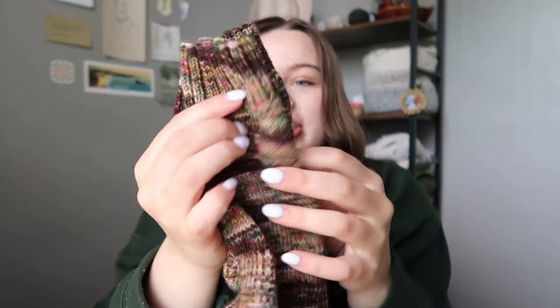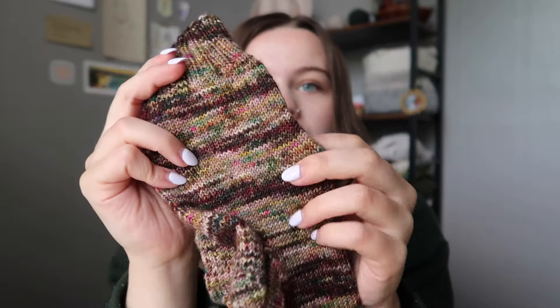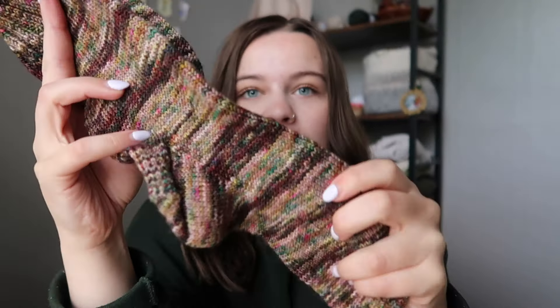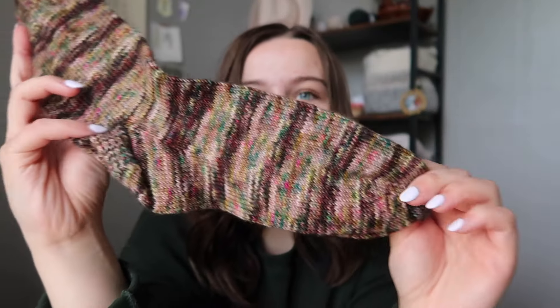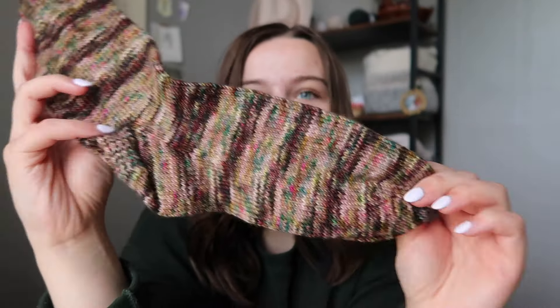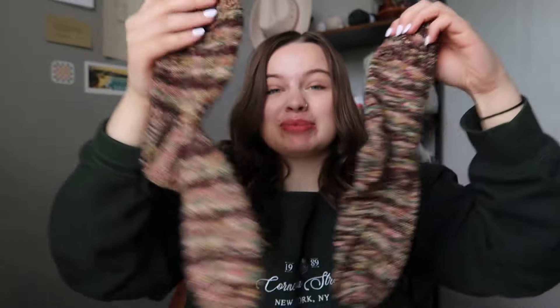My finished project is my Willow socks — just a simple vanilla sock. I used Ruby and Rose's Willow colorway on her soft rose base, which is a fingering weight sock weight. This was from her Taylor Swift collection and they turned out so beautiful. I love the striping that they created. I'm so excited to wear these this winter.